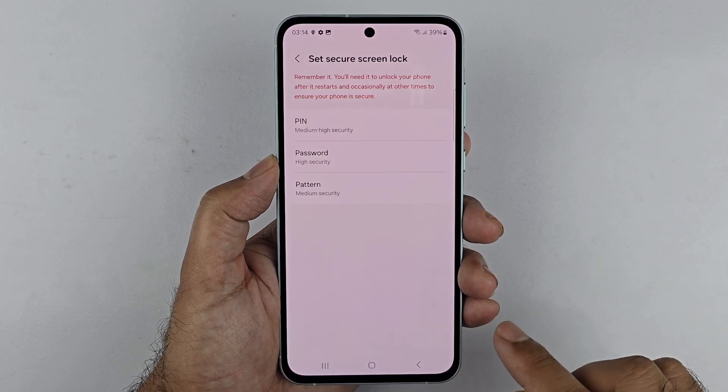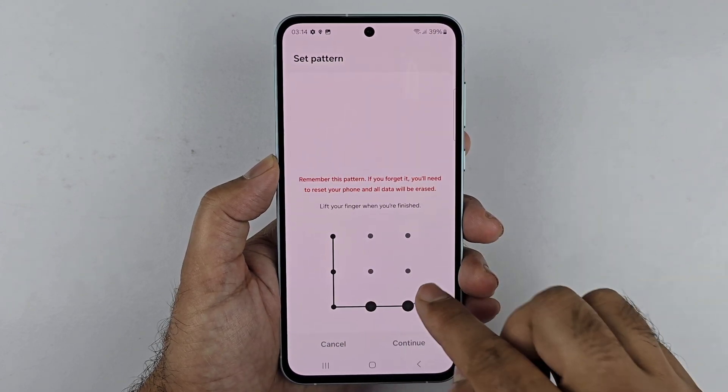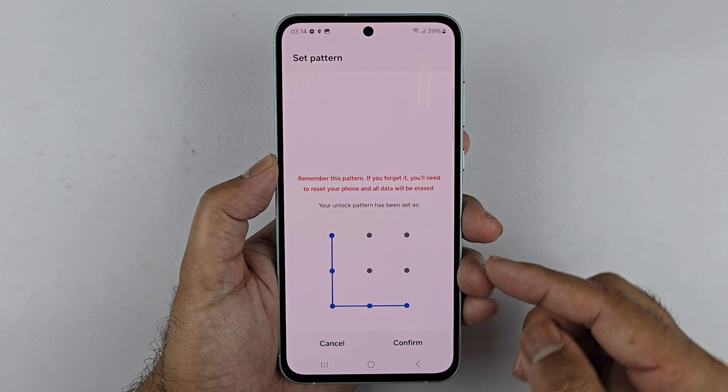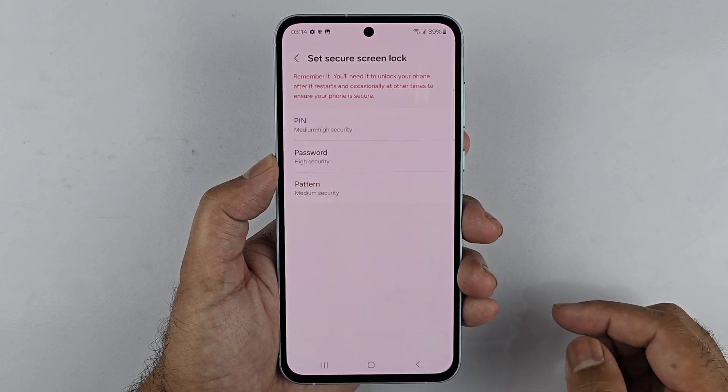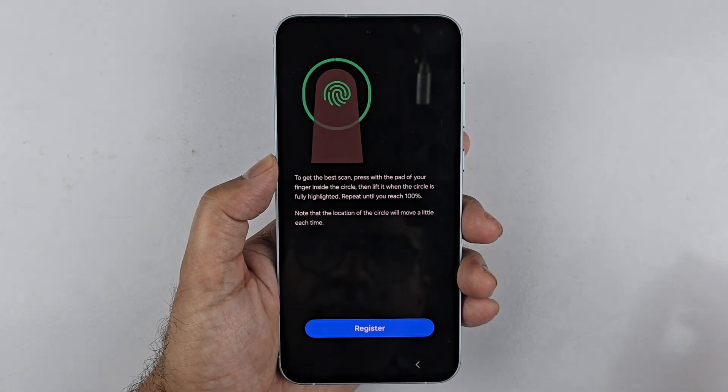Tap Next and then choose PIN, password, or pattern. I will quickly choose Pattern and enter a pattern. The main reason you need to set up the PIN or password is because it's going to be the backup method for unlocking your phone in case the fingerprint does not work.